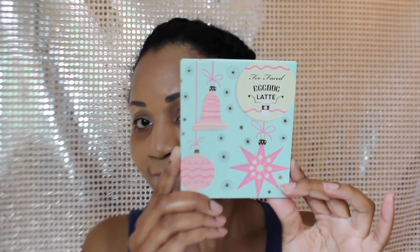Hey, I'm back with another video in my CheeFace Grand Hotel series. The look I'm doing today is called Spiked Eggnog and I'm going to be using the Eggnog Latte palette.